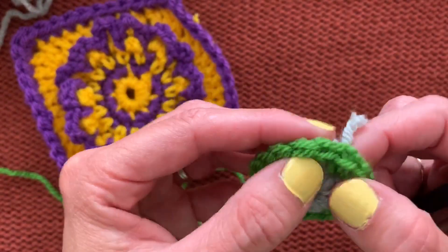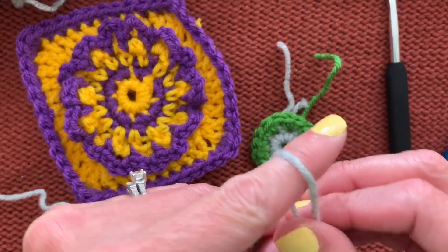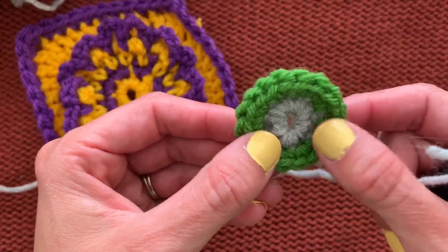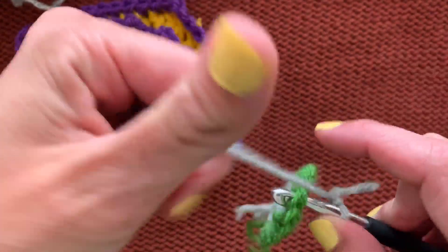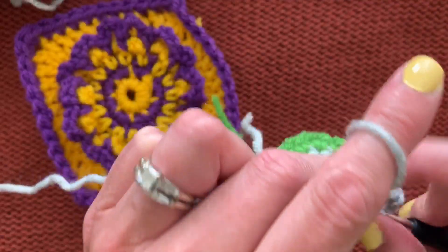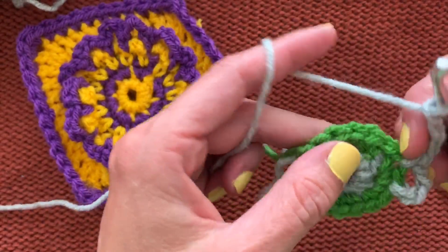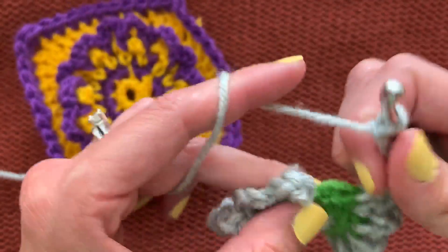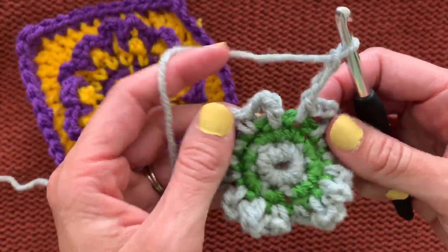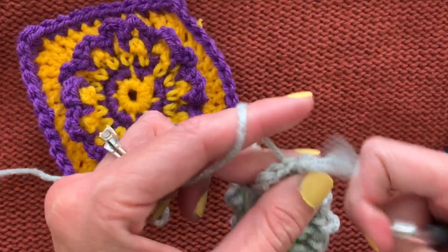For round three, we go back to gray. Put a slip knot on the hook and join with a single crochet, staggering your tail placement as before. Single crochet, then chain three — one, two, three — and single crochet in the next stitch. Repeat all the way around. Hang in there because there's something a little different I'll do two rounds from now that differs from the book. Finish with a traditional slip stitch join and fasten off.